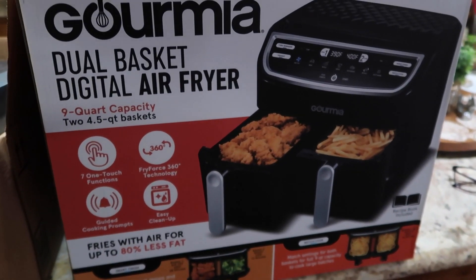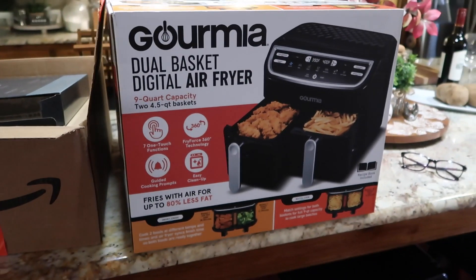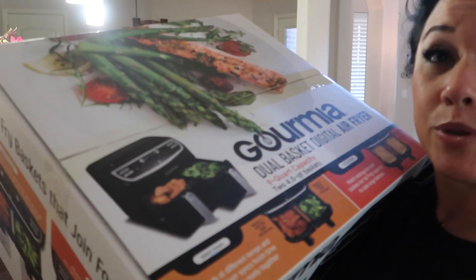I also bought this at Target - it's kind of like the generic brand of the Ninja dual basket air fryer, so I want to unpack this. I love air fryers. I gave our smaller air fryer to our daughter Kaylee when she moved out a couple years ago. I then talked Rob into getting the Emerald Lagasse all-in-one situation, and I don't like it - don't tell him. It takes too long, it's just big and bulky.